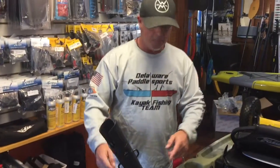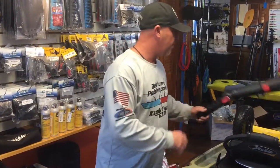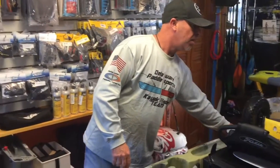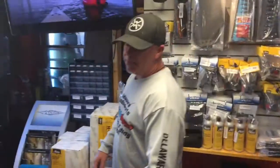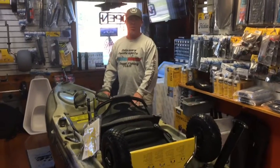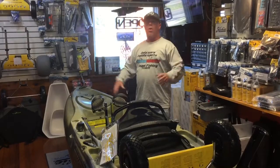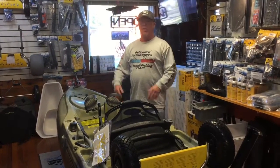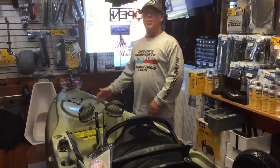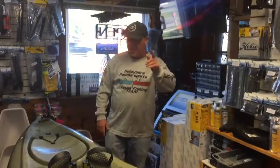We're really excited about the 2017 Hobie Outback, especially in the camo series. By all means, give us a call here at the shop at 302-645-7300 or visit us at DelawarePaddleSports.com — you can check out all the information right there. It's 33 inches wide, 12 feet 1 inch long — the 2017 Hobie Outback. Thanks so much, see you guys!